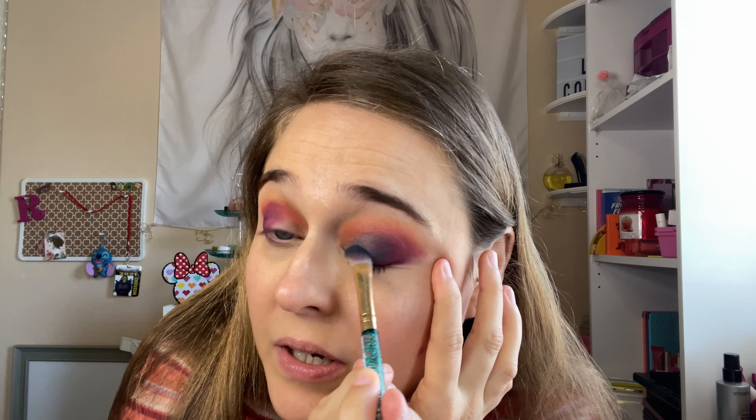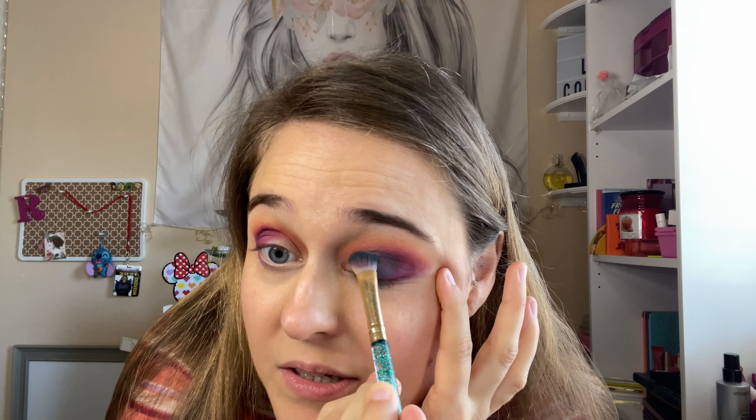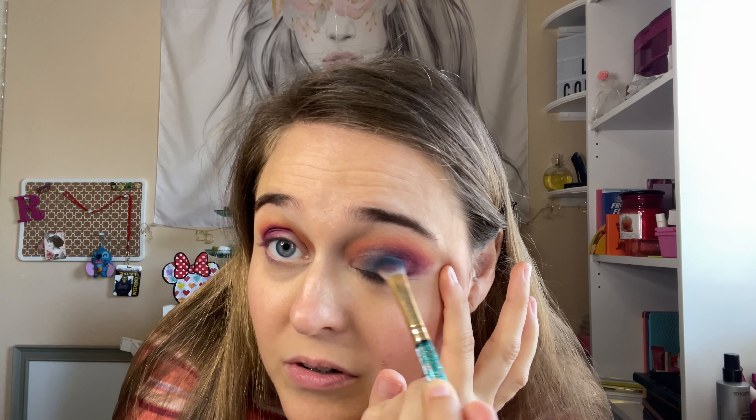It looks kind of muddy, but that's going to be okay — I'm going to add some shimmer above. Now I'm going to go in with the mint shade right here into the rest of the eye, before I put glitter primer and pack on some shimmer.